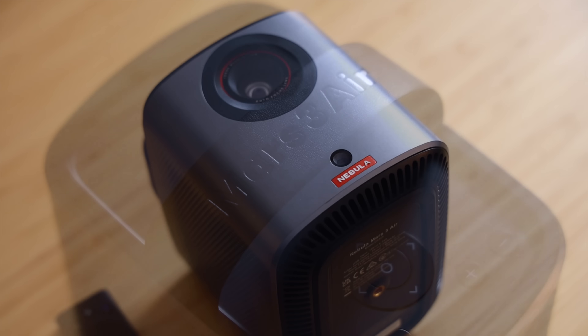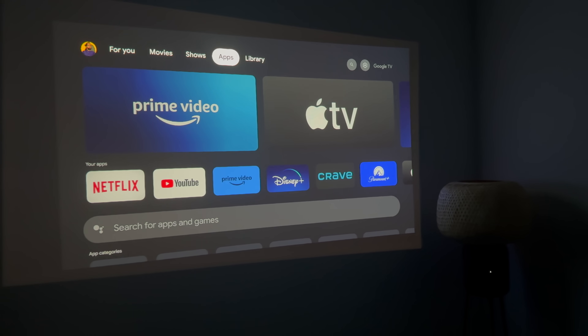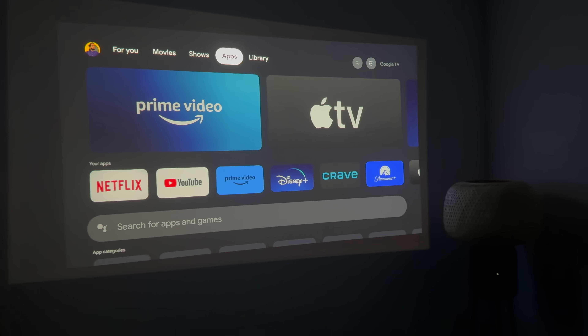One of my biggest complaints with projectors these days is many of them no longer support Netflix natively. You either have to find a complex workaround or you just don't watch Netflix from your projector altogether. And nobody wants that. That's where this little guy comes in — the brand new Nebula Mars 3 Air made by Anker. Unlike many other projectors these days, the Mars 3 Air actually supports Netflix natively.